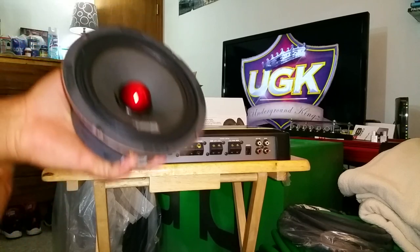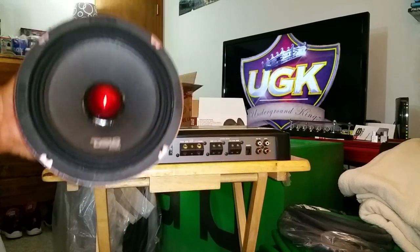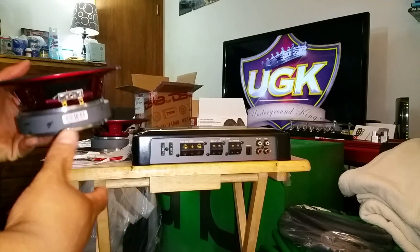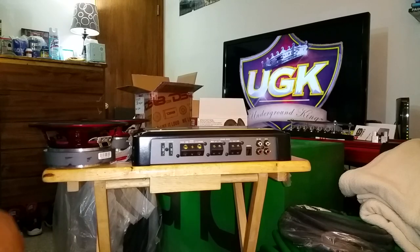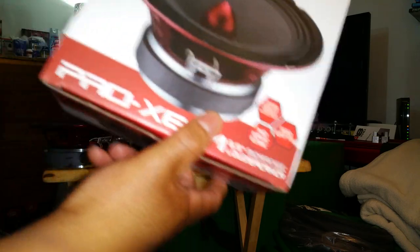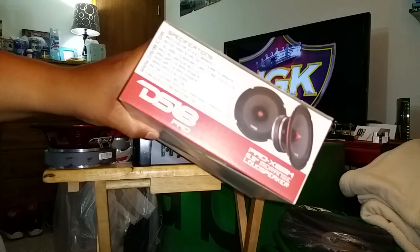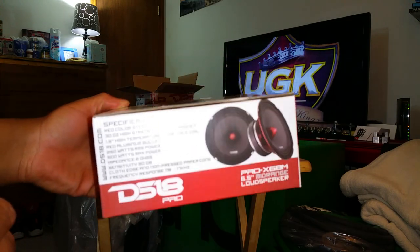I believe it was last night I went ahead and did the unboxing video on these. The DS-18 — I said X68M, I think it's actually a B — so X6BM mid-range. Whatever. DS-18, I'm highly impressed with this brand, highly impressed with the speakers.